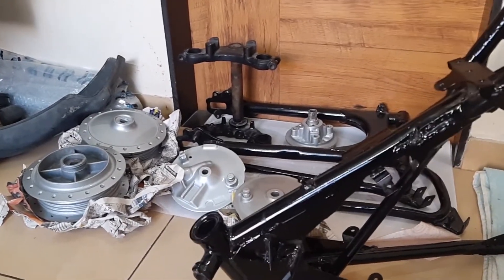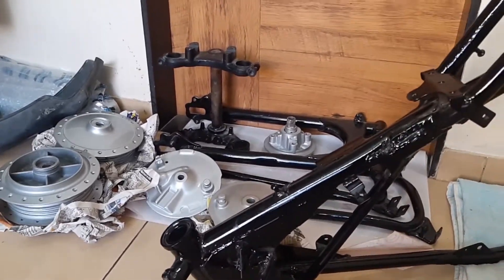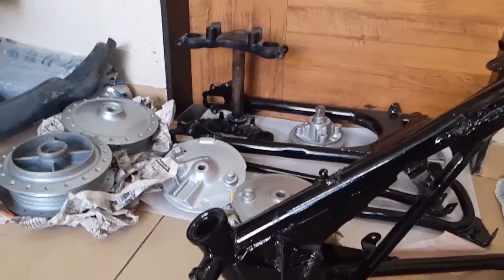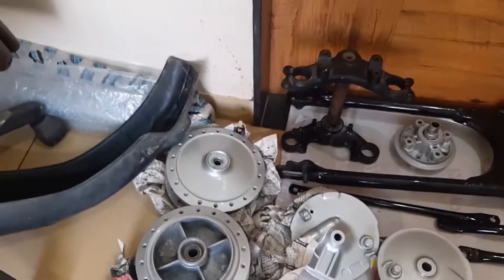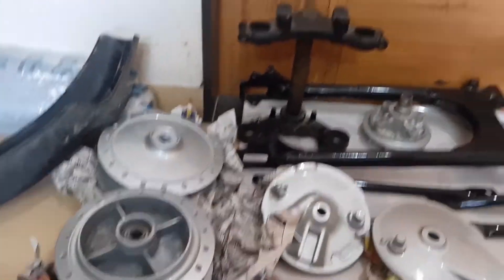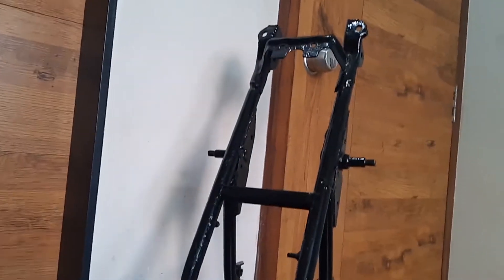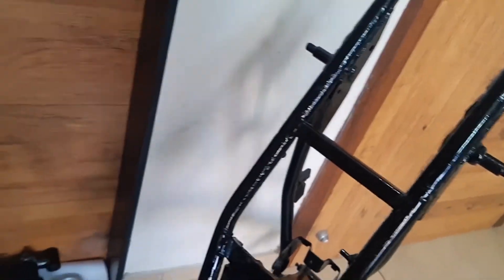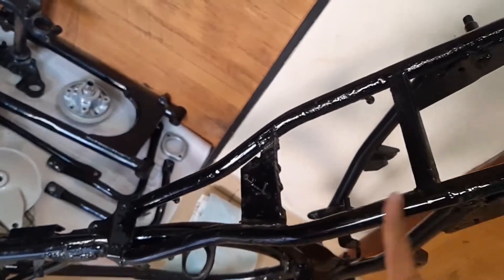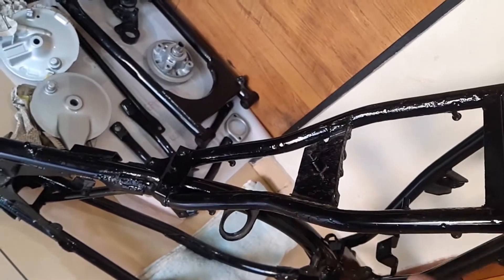You are seeing the parts of RX 135 — pardon me, my friends always make fun of me: 'you have 100 or 135?' These are all painted parts. This is the chassis — you can see it's all painted. If you are following me on Instagram, I had shared one photo. It was in bad condition, fully rusted in this area, but we've covered everything.